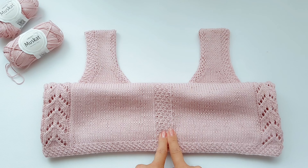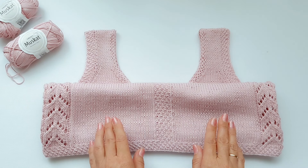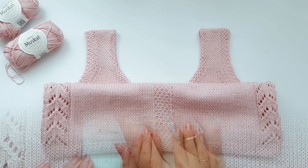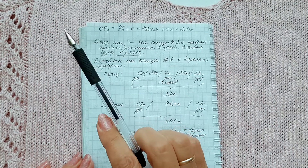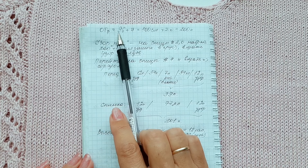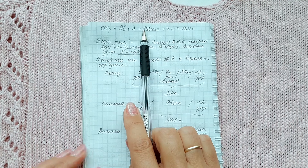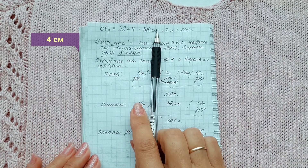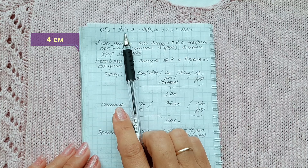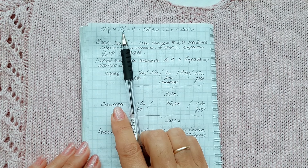Girls, I will not knit the patterns together with you — I will just show them to you now. The patterns are in principle very easy and you will remember them very quickly. I am knitting in size M, which is a size 46, chest circumference 96 centimeters plus 4 loops for ease. I want to make my shirt close to the body.